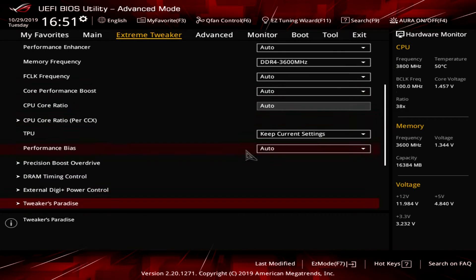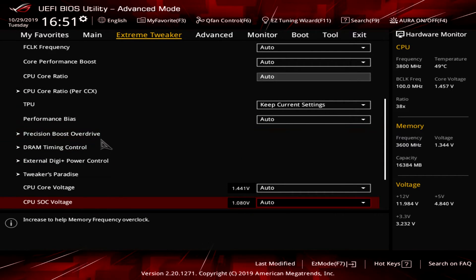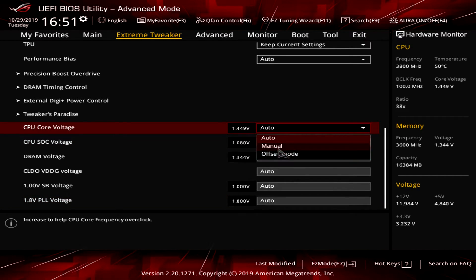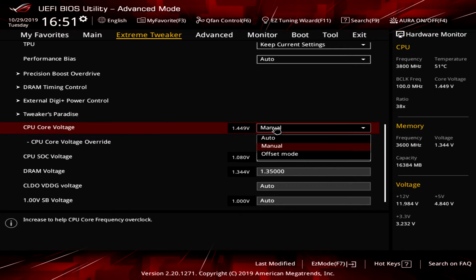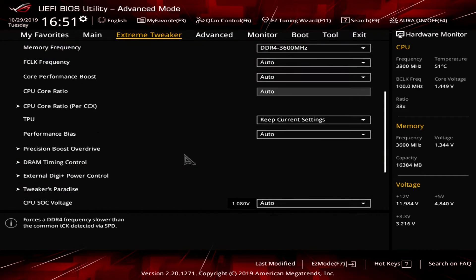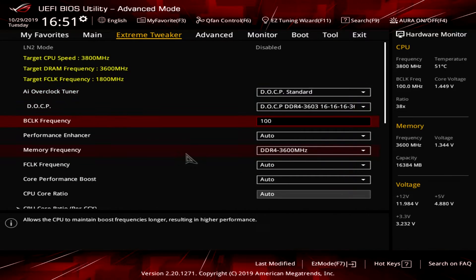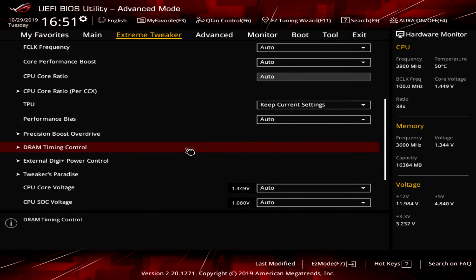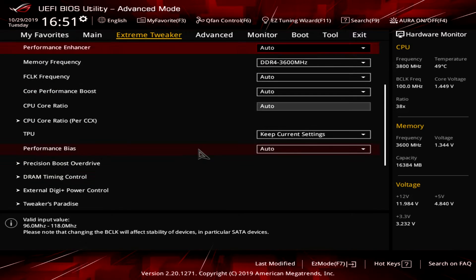As you scroll down in Extreme Tweaker you can see Precision Boost Overdrive, DRAM Timing Control, external DigiPower Plus or DigiPower Control, Tweakers Paradise, and all your voltages. If you're overclocking, this is where you change your voltage — set it to Manual and set it to your desired value. You have everything here to tweak the way you want it, including memory timings, and it's not hard to find.